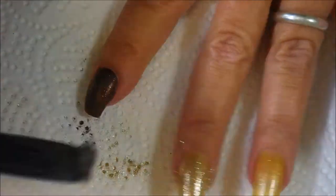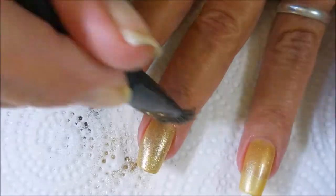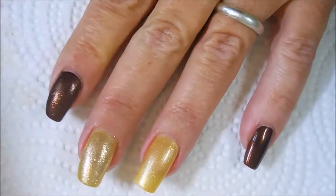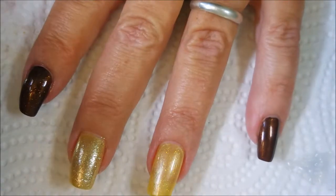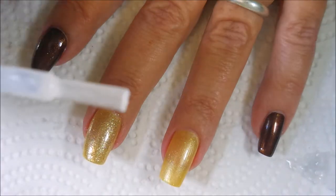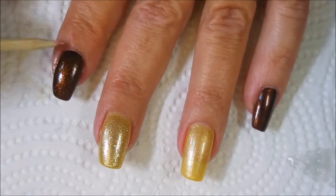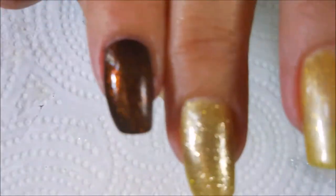I'm going to take an old brush and just kind of clean it up a little bit. And now I'm going to top it off — I'm going to seal it in with some of the Super Dry just to make sure all those glitters stay. I'm wiping off my brush so that I don't contaminate the bottle. I've covered the other one also. I'm going to use my orange wood stick to clean up any excess top coat.